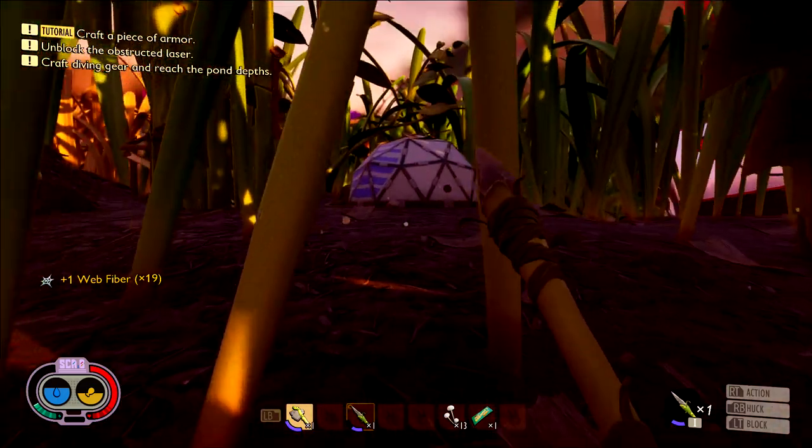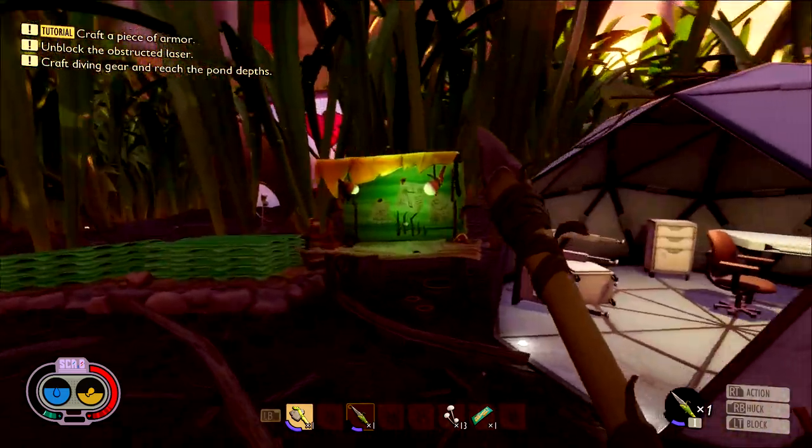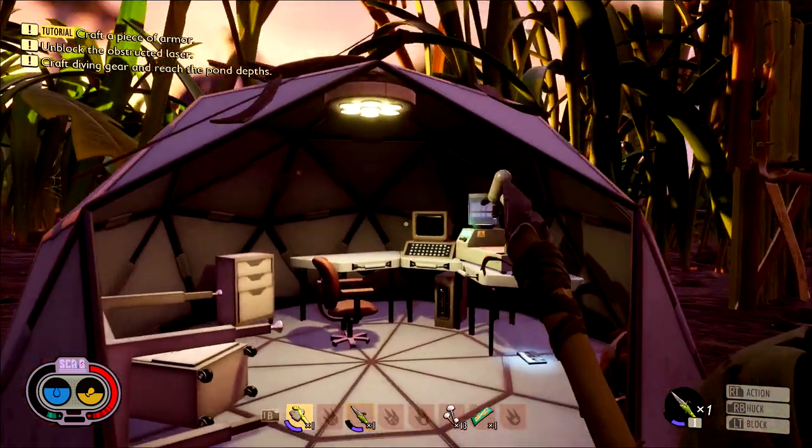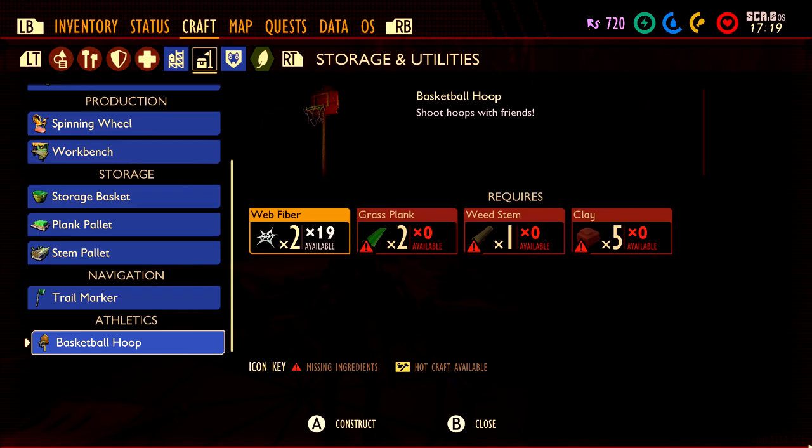Make sure you grab a few of them, and then the first one you grab you want to take back to any field station and pop it in the analyzer in order to get the recipe for the basketball hoop. Make sure you scan it if you haven't done so already and then you should have the recipe in your crafting menu.